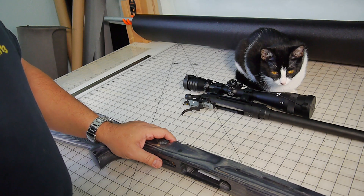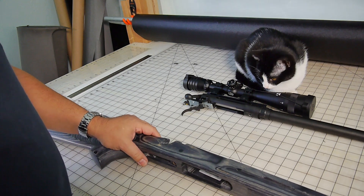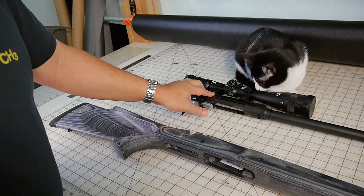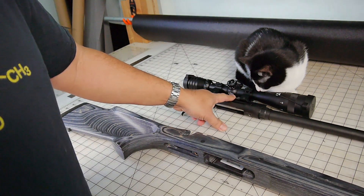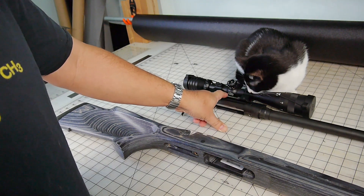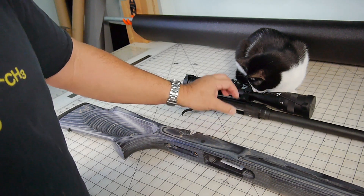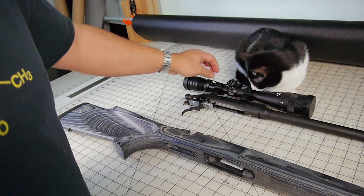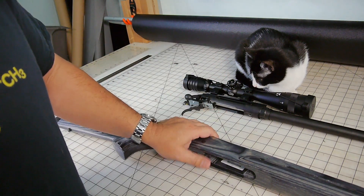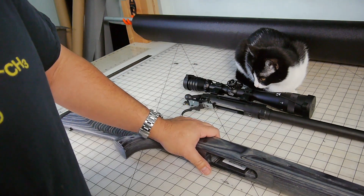That time I was getting terrible groupings. I was like, what is going on? Did I not bed it properly? Did something go wrong? When I took it back and started looking at it, I actually found the scope mount had come loose. Even though I had Loctited it in, it had vibrated loose. So I went back, reseated the rings, added Loctite everywhere, and torqued it down properly.